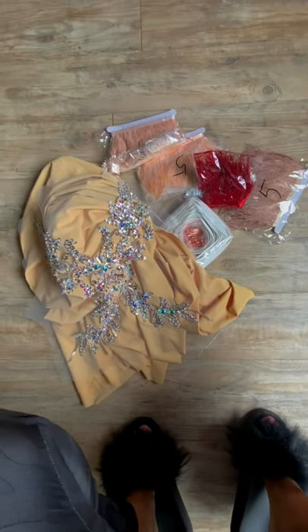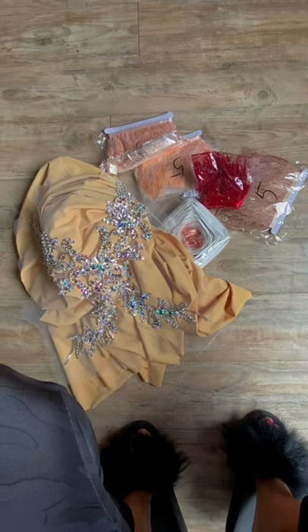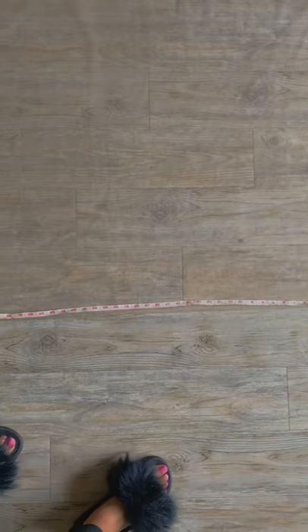For this project you'll need feathers, zippers, bodice applique, and your fabric of choice.